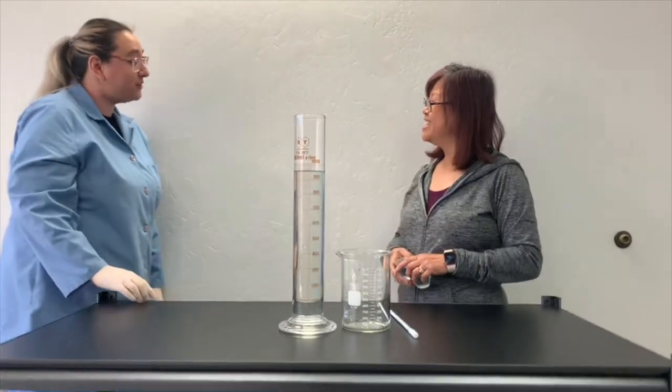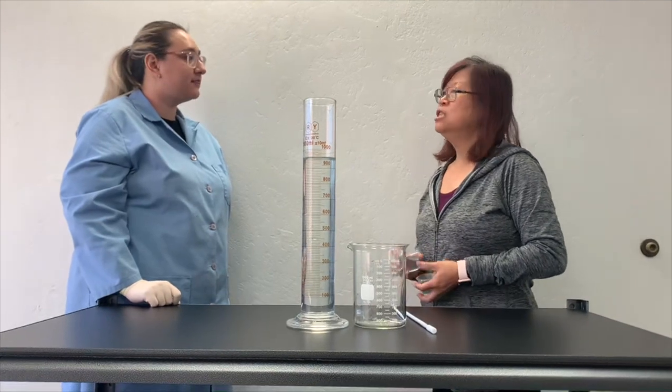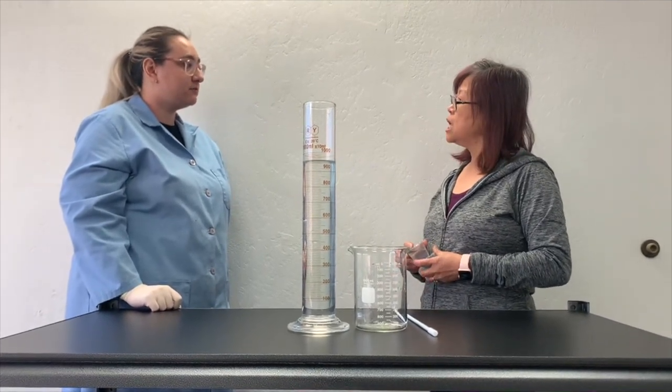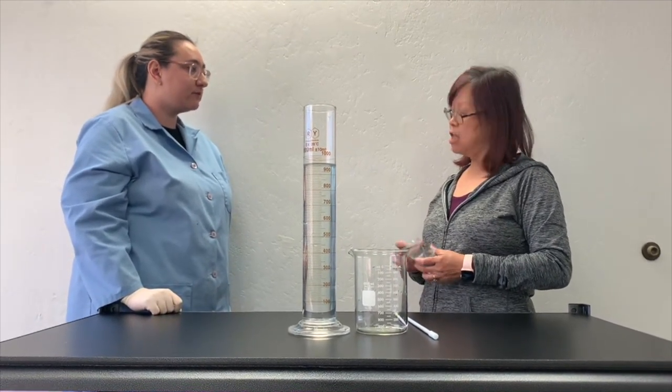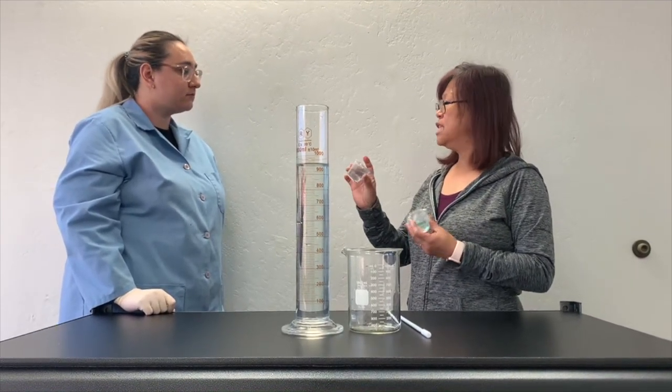Hi, how are you? I'm doing well, thank you. How can I help you? I have a question for you. Today I received a mini-luck kit and I found there are two cups containing new liquid in there. So what are these?